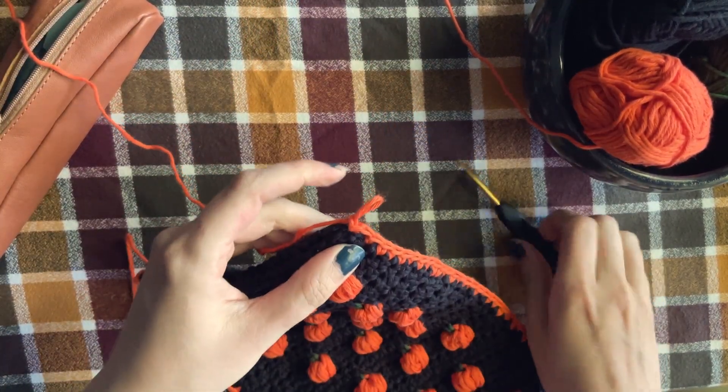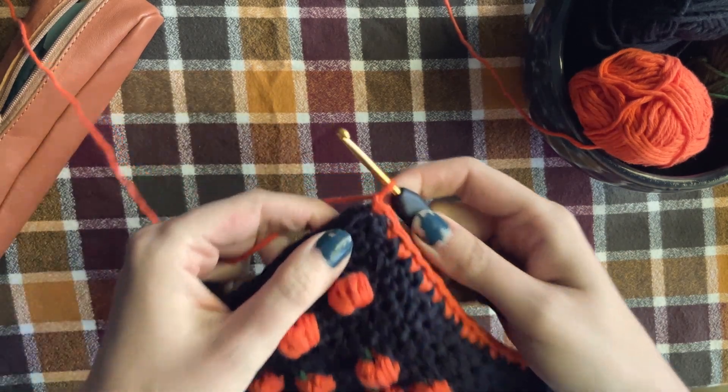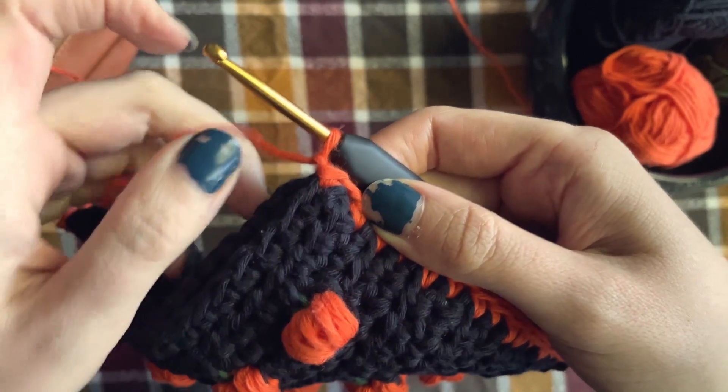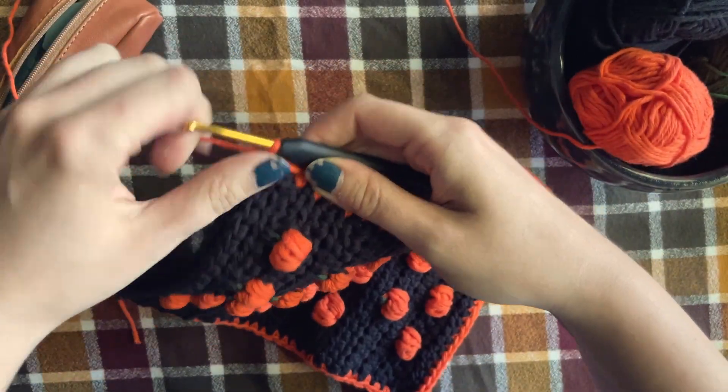Let's begin. I'm just undoing my work to show you from the beginning. You're going to start with the chain one on your hook. Now you'll locate your first single crochet to the right — in this case I'm working in my second because of my tension.